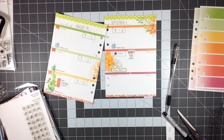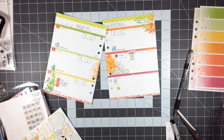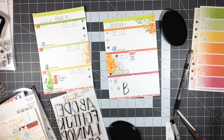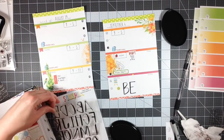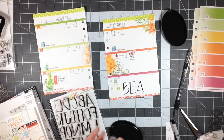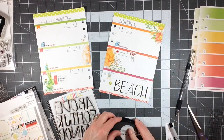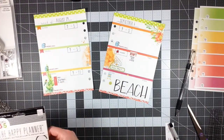I picked up these small labels from the Dollar Spot at Target and I think they are awesome — very generic and simple, but they work really well for adding small bits and pieces into your planner. I highly suggest if you're a planner girl, go check out the Target Dollar Spot because they have some large sheets of basic labels that are really useful.